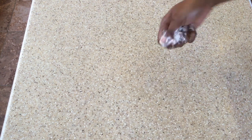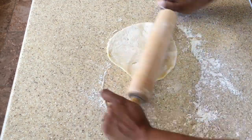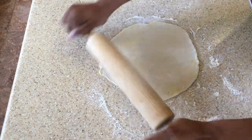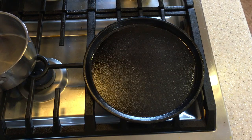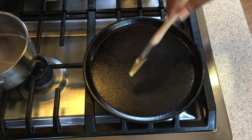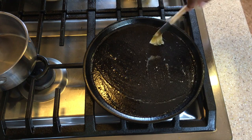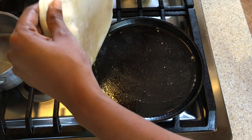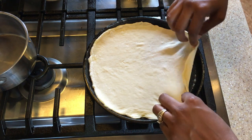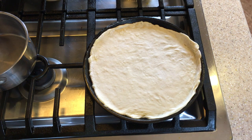Okay guys, so we're now going to roll out our roti. We have our roti here and we're just going to roll it out. This should fit on my plate — I can't go too big because my plate is not very big. Let's head over to the stove. I don't have the traditional instruments so I have to improvise.